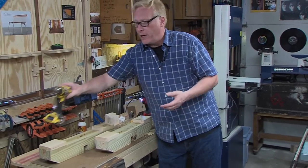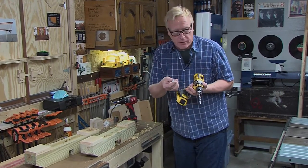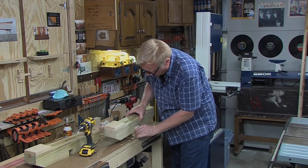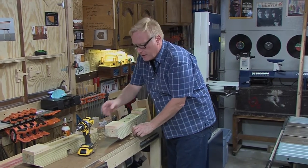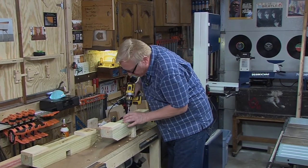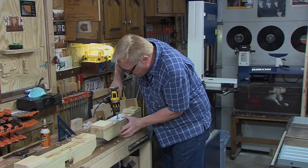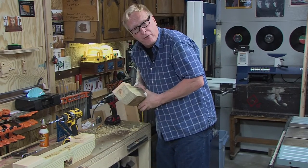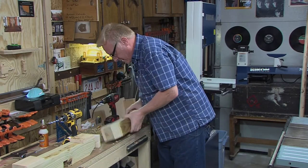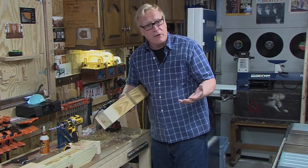I have a 3/8 brad point bit — that's the diameter of our lag bolts. I'm going to drill right through, using a scrap piece underneath to avoid tear-out on the other side. I'll use the spur of the Forstner bit to help guide and line up the drill first — take your time. Make sure you leave enough material when using that Forstner bit; you don't want the lag screw blowing right through, as that's basically the joint.